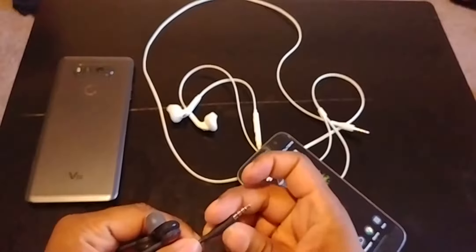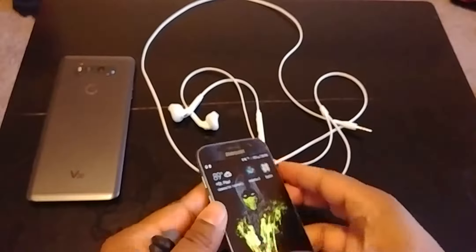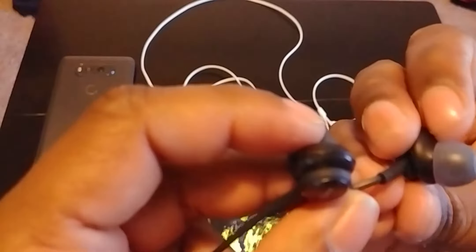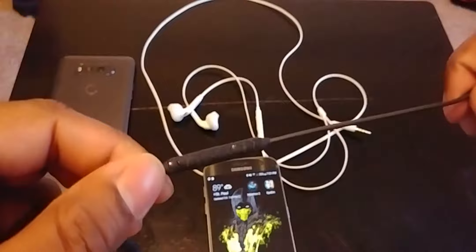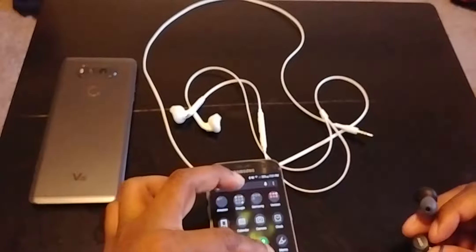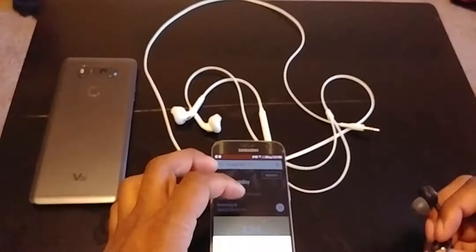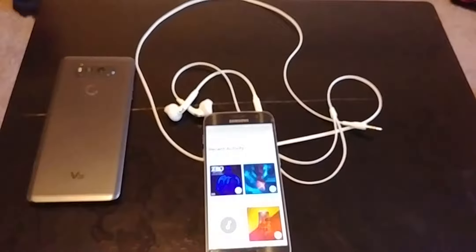It says Samsung right here where it connects to your phone, and you just plug it in like always. There are very faint L and R logos but you'll get used to it. The right side has the inline mic controls. It's pretty hot right now but I'm going to listen to some stuff and see how it sounds.